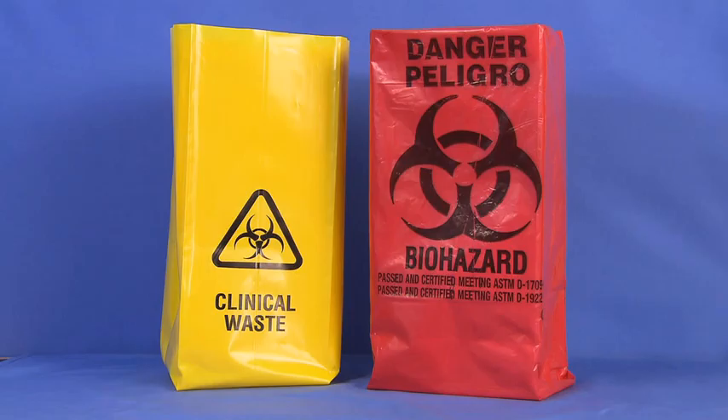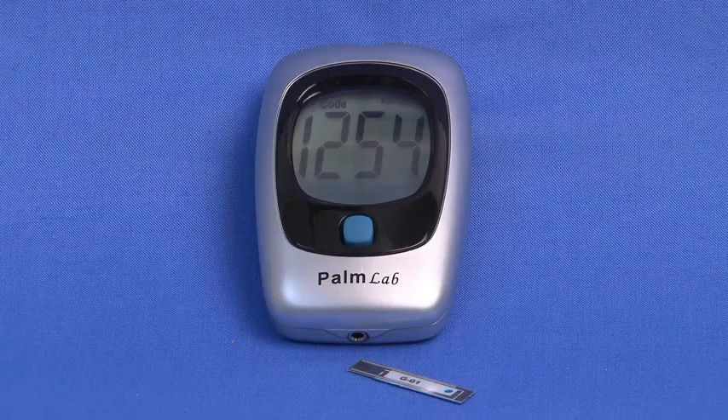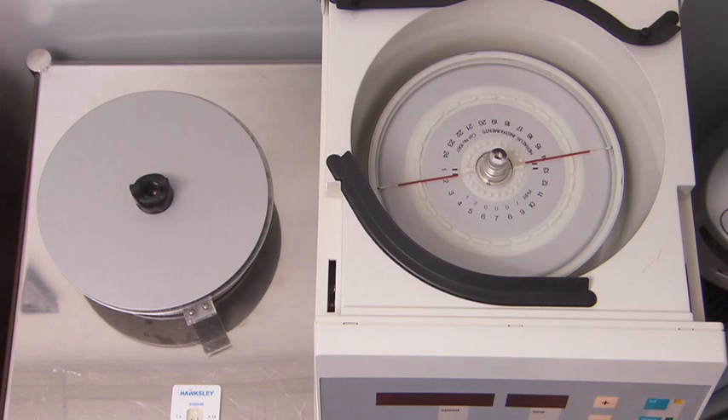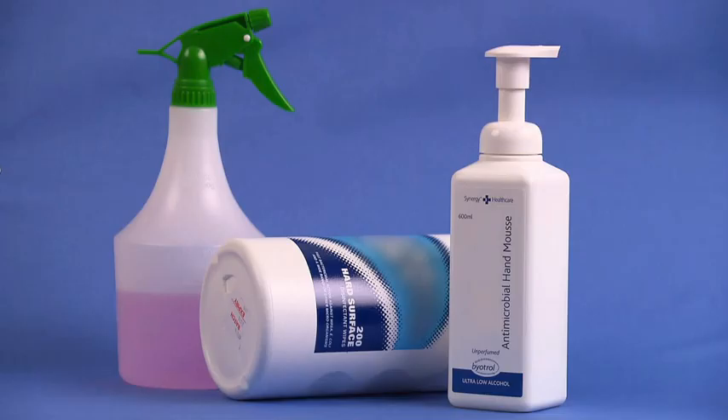While biohazard bags come in various colors, they can be identified by the universal biohazard symbol. Please check your institution and state regulations to confirm which bag is used. Additional equipment includes a glucose monitor and test strips, a cholesterol testing device and test strips, a micro-hematocrit centrifuge, cleaning agents including antimicrobial soap, and the patient's medical record.